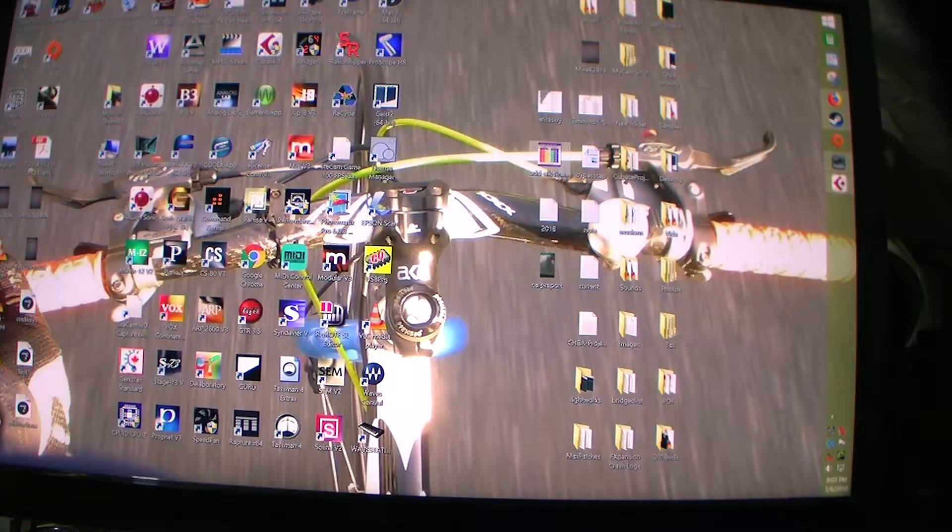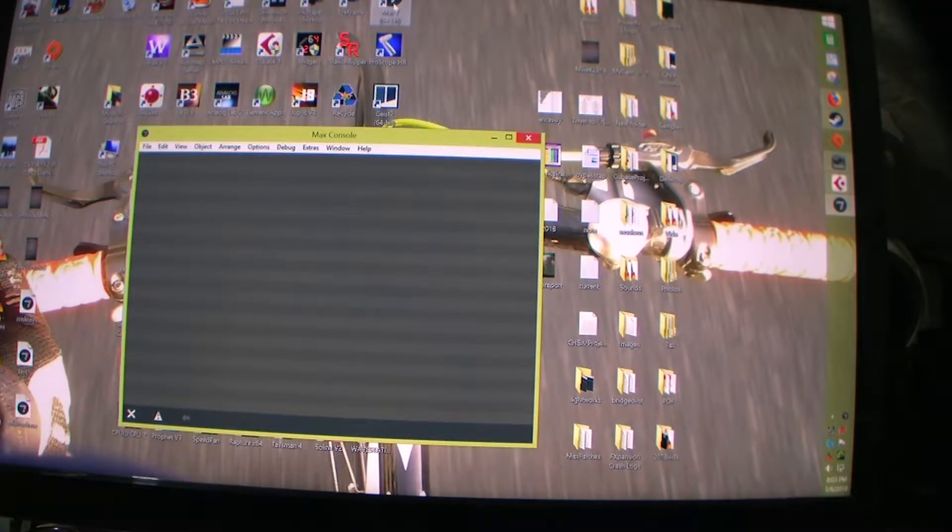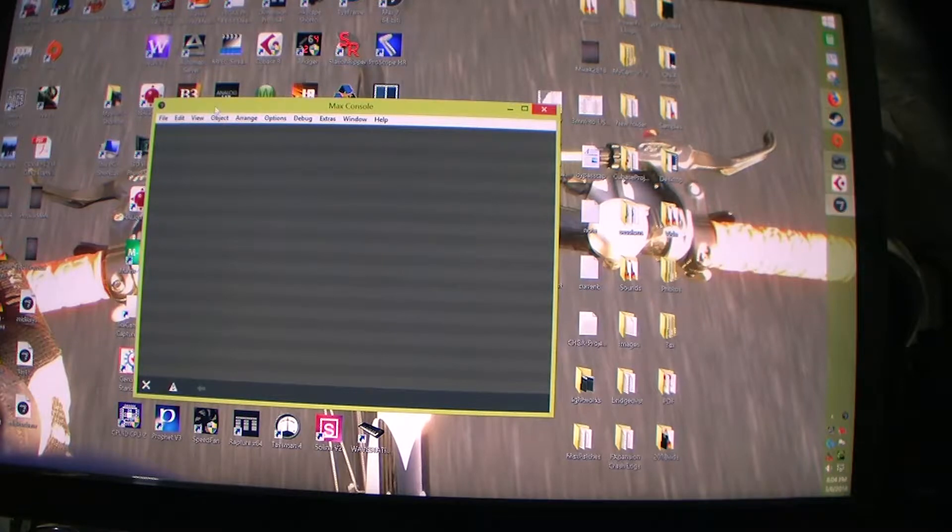Here's Cubase, and we're going to open up another program called Max 7 from Cycling74. If you're into making music on your computer, you know there's something called a VST — basically a musical instrument in software form. You can have anything from drum machines to samplers, and you can have all kinds of effects.